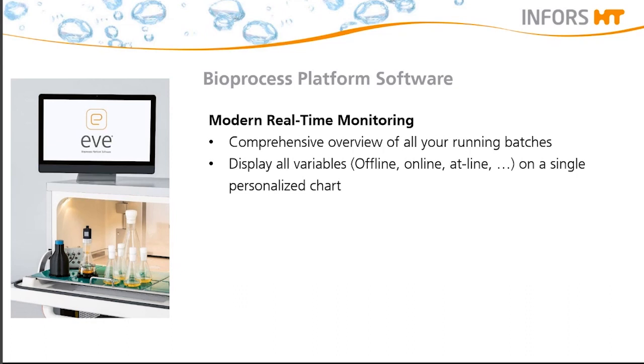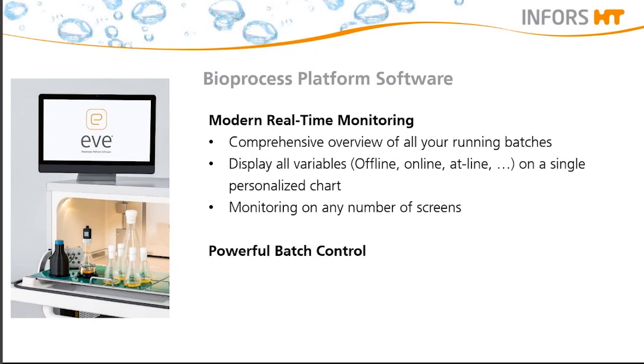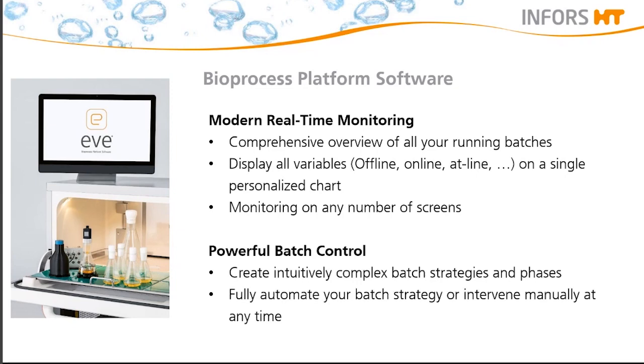If a shaker is not at its set point, you would get an alarm. Furthermore, you can display all variables — online, at-line — on a single personalized chart, and it is also possible to add any measurement values from offline samples. You can monitor any number of screens, whether in your lab or at home, and give access to colleagues. The second very important feature is powerful batch control, which allows you to create intuitively complex batch strategies and phases — for example, for batch processes or automatic induction of your culture.